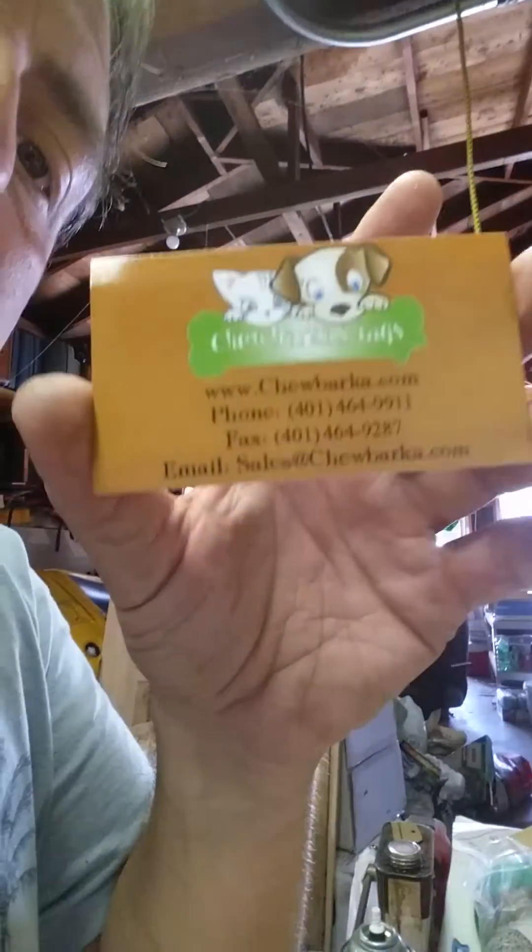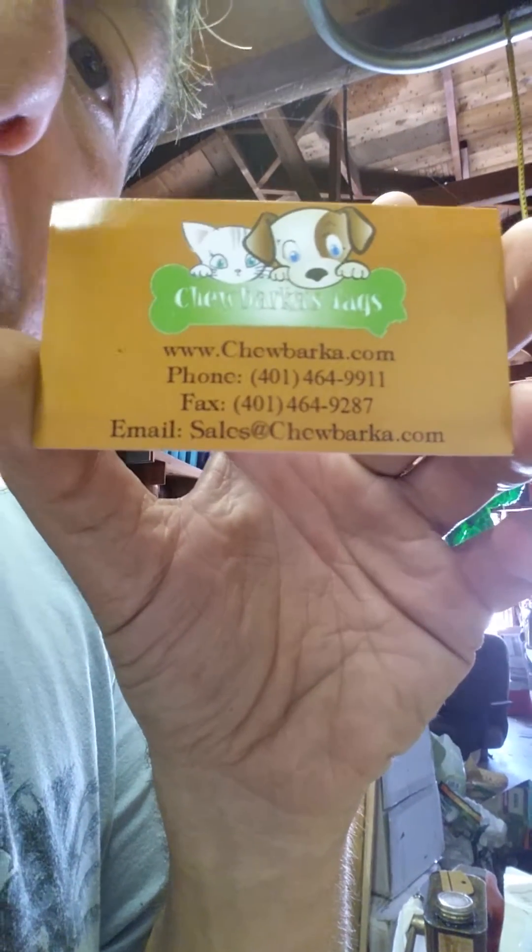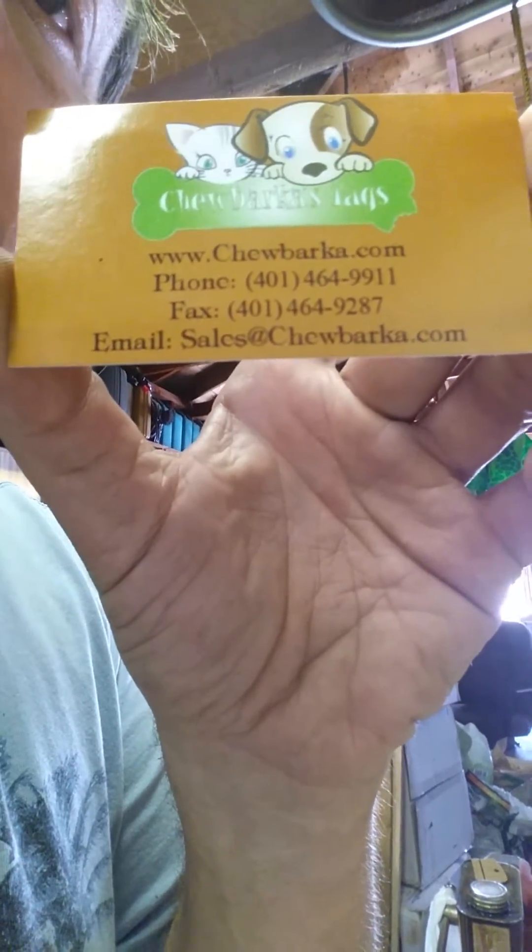The dog tags I get, I actually get them from Chewbarka — I have the card right here. I get them from Chewbarka.com. Make sure if you go there to get any of your anodized aluminum or pet tags, they have all of them. They also have anodized aluminum license plates, as well as bracelets — quarter inch and three quarter inch were the two sizes for bracelets — and tons of other things like money clips, so on and so forth.